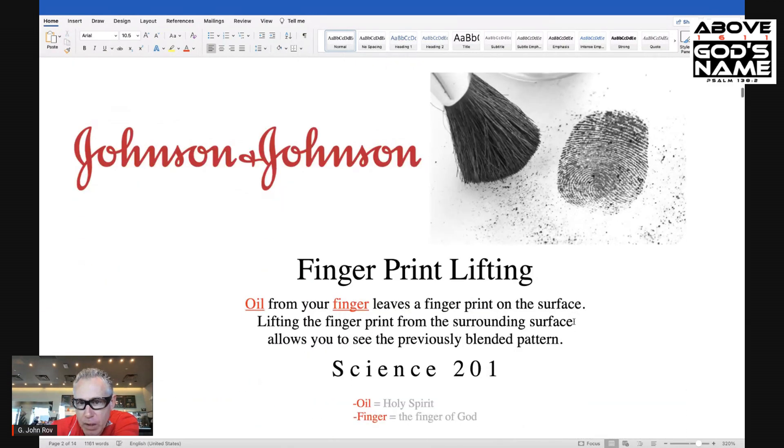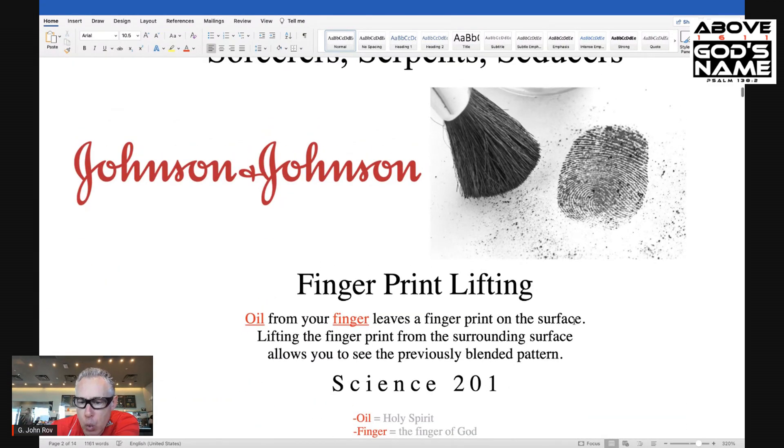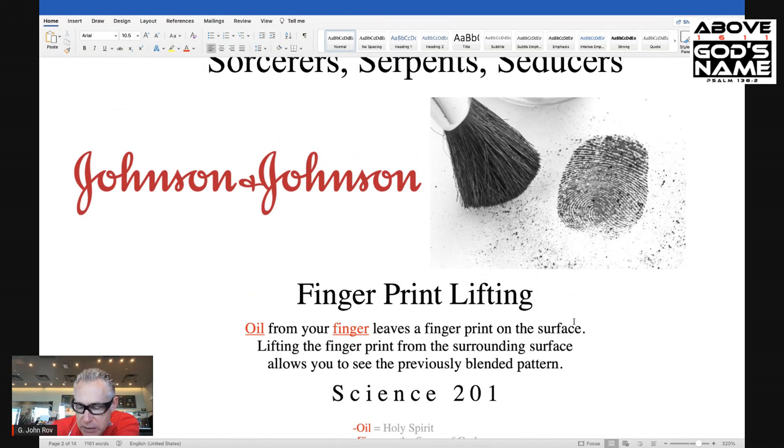And let's go to Science 201. Fingerprint lifting — oil from your finger leaves a fingerprint on the surface. Lifting the fingerprint from the surrounding surface allows you to see a previously blended pattern.